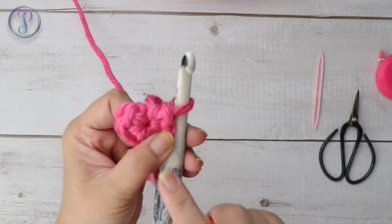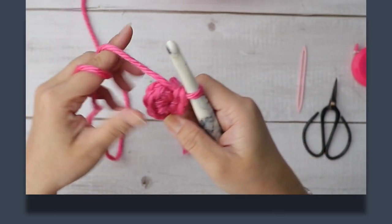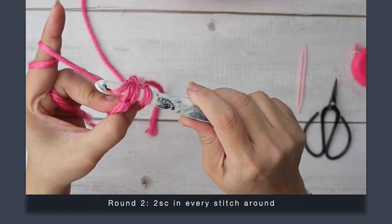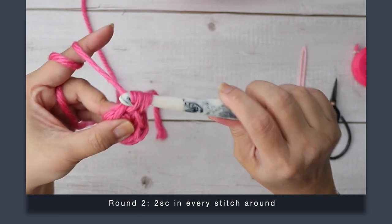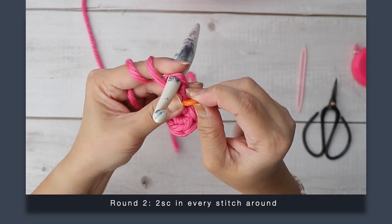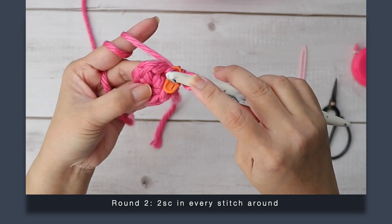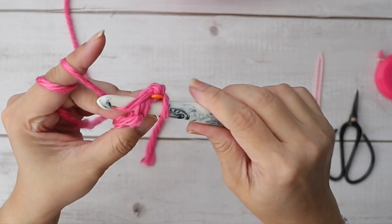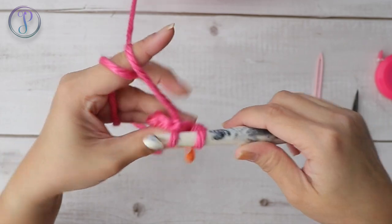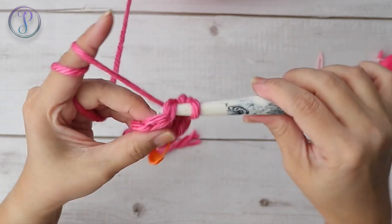We're not going to join. Instead, we're going to work right into the first stitch and work two single crochets. Round two: work two single crochets in every stitch around. Insert your hook into that very first stitch, yarn over, pull up a loop, yarn over, and pull through two. Place a marker where your first stitch is, then work one more single crochet into the same stitch. You'll end up with a total of 12 single crochet stitches.